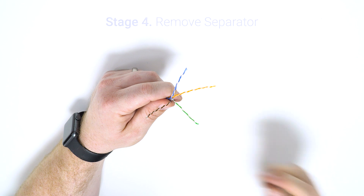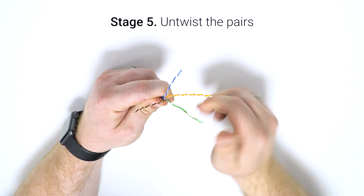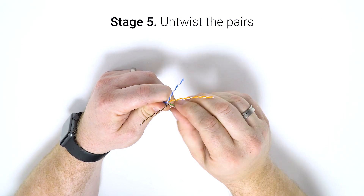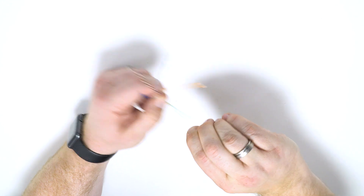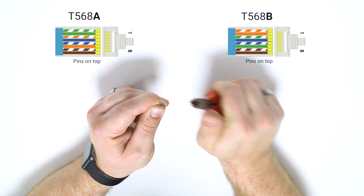Now just untwist your pairs ready to get them in order. Once you've got all your cores in order, be it to T568A standard or T568B.